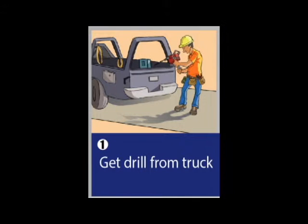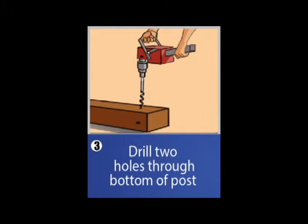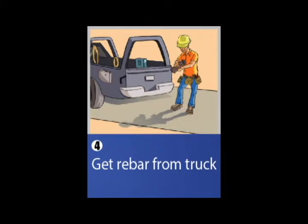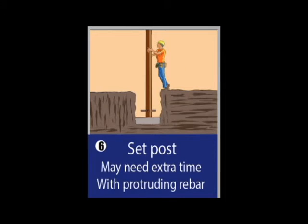First off, you'll make a trip to the truck to get the drill. Most likely you'll need to take the time to change the drill bit. You'll need to drill two holes through the bottom of the post. Now you'll get the rebar, which is probably another trip back to the truck. You'll pound the rebar into the post, and now you'll set the post and you're ready for concrete.